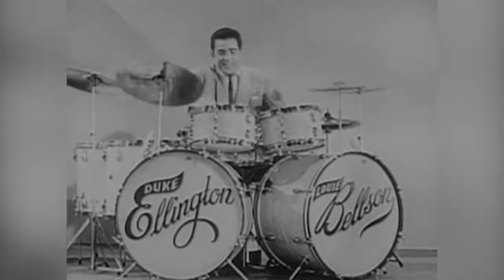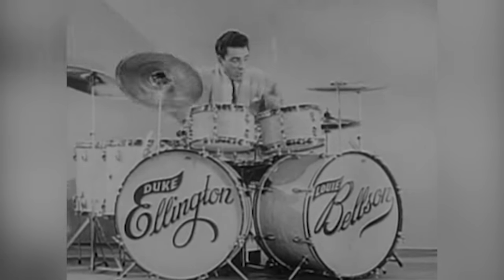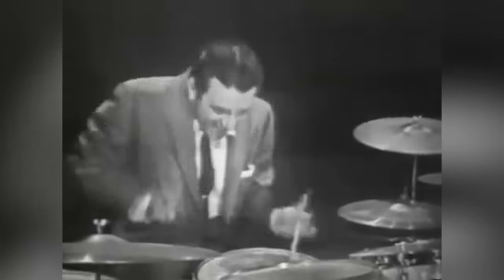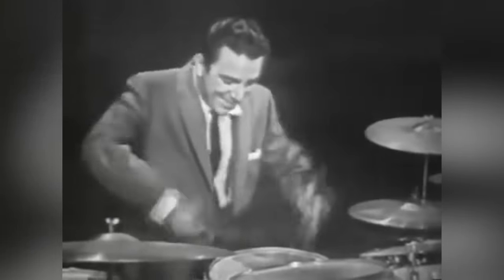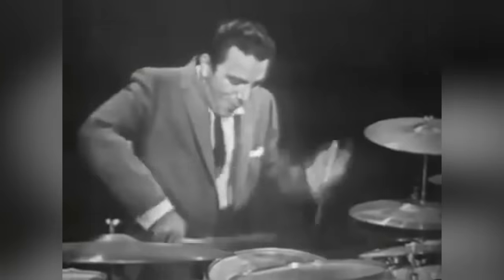However, the drum set's role in big band swing groups didn't allow for too much double bass work, so its limited use was usually found only during drum fills and solos. A small number of swing drummers followed Belsen's lead and began incorporating double bass setups on occasion, but the concept never caught on, and it remained more of an oddity until the 1960s when the rock scene started to heat up.